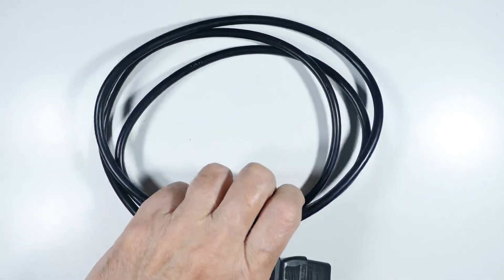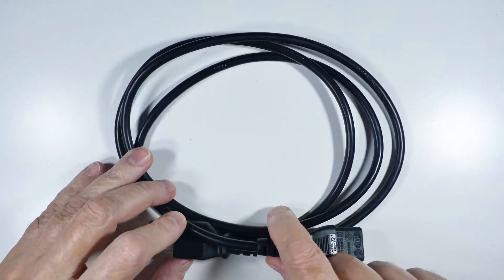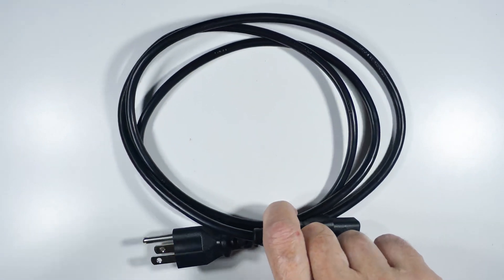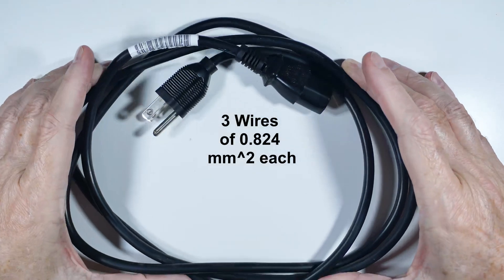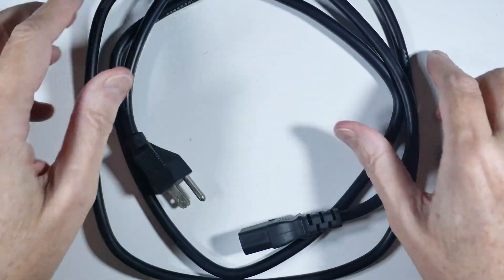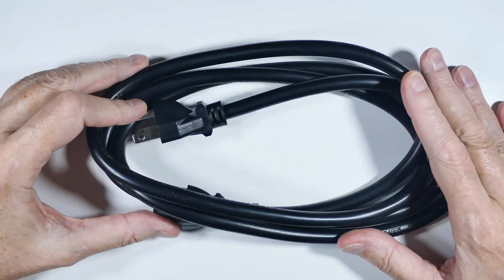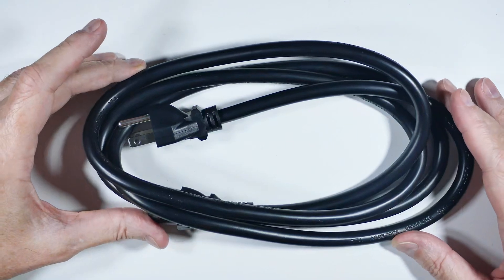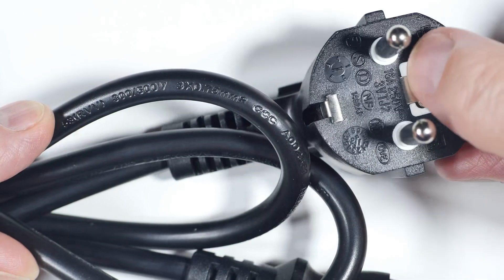This is the original power cable — it has 0.75 square millimeter wires. We have another with 0.75mm² wires, then one with 0.82 square millimeters, another with 1.5 square millimeter wires, and finally the monstrous 2.5mm² cable. So what are the differences between these wires? Let's go look.